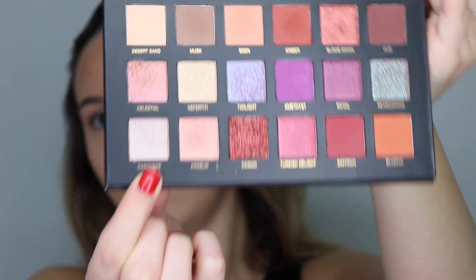After that, I'm going to take a shimmery whitish champagne-ish color and pop it a little bit on the inner corner of my eye and in my crease — just a little line. I'm going to be taking Cashmere from the Huda Beauty Desert Dusk palette on an angle brush, and just pop it right there in the crease for a little bit of sparkle.